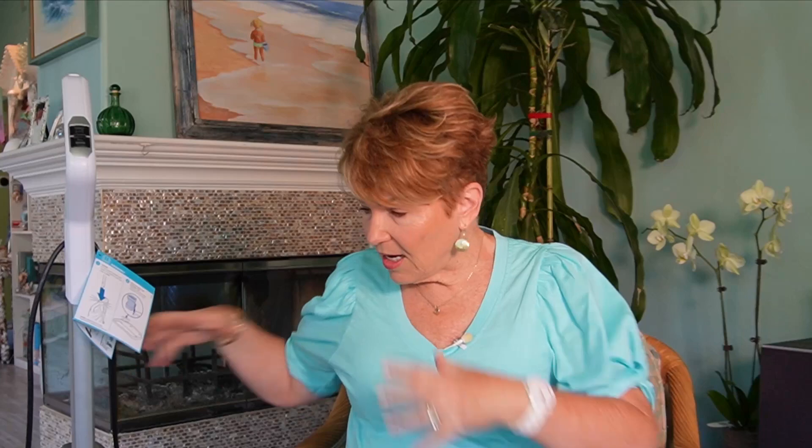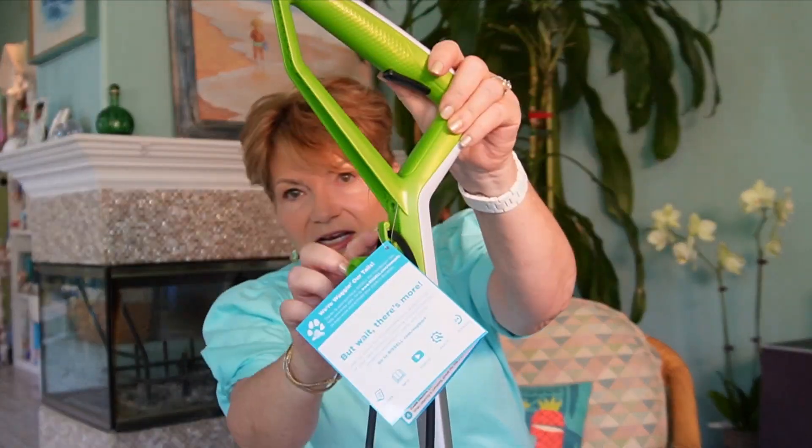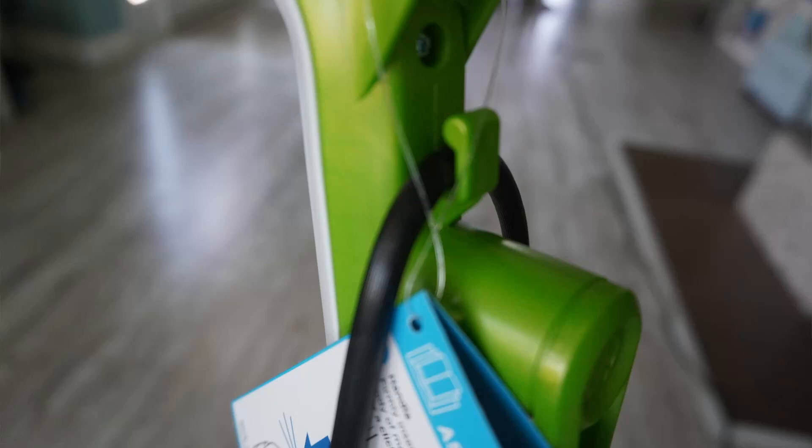The other version is a cordless model. I have to say that of all the things I noticed about this, the cord is really long and it was constantly in my way. So I think it might be worth it to invest in the cordless, although you don't know how long it's going to last until you run out of power, so I'd do some research on that first. However, I noticed after using it the first time that there was a little notch right here that I was able to put the cord into, and that kind of kept it out of my way. If I'd paid more attention when I first put it together, I would have noticed that notch sooner.